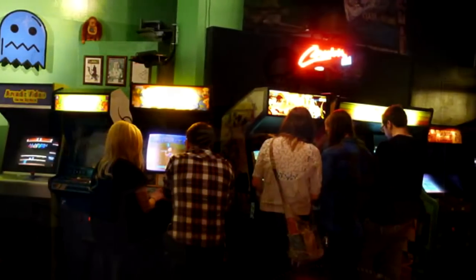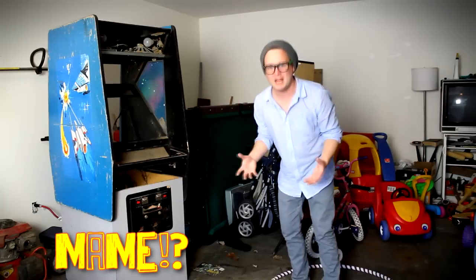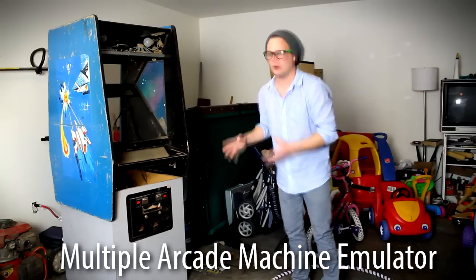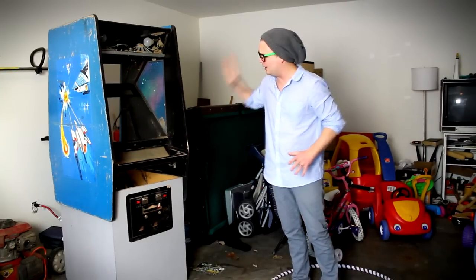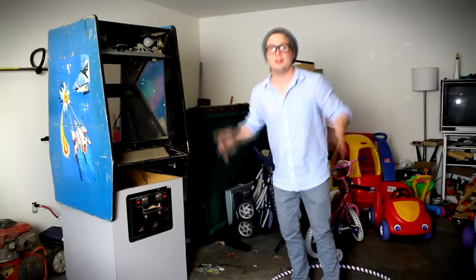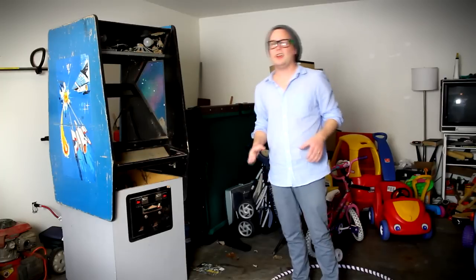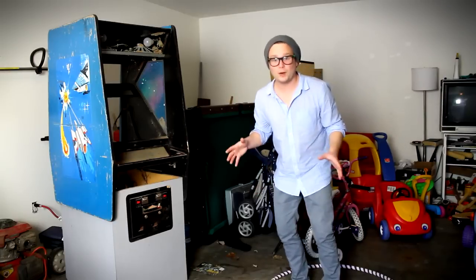My plans with this thing is to convert it into a MAME, which is an arcade emulator where I can play basically any arcade game ever made on this thing. It's gonna be a project. If you guys don't know much about it, just go to Google and search MAME — M-A-M-E — emulator or whatever. This is gonna be a cool project.